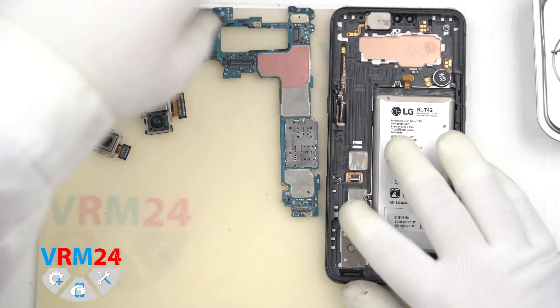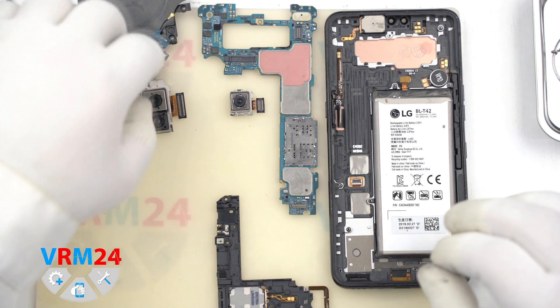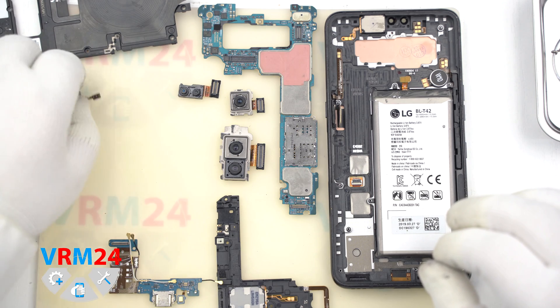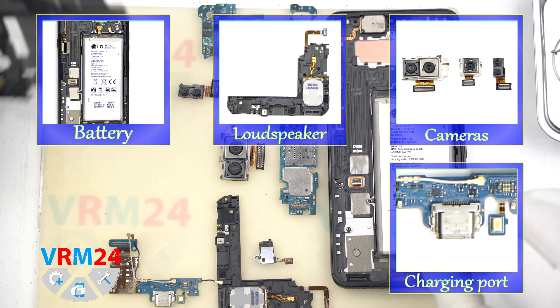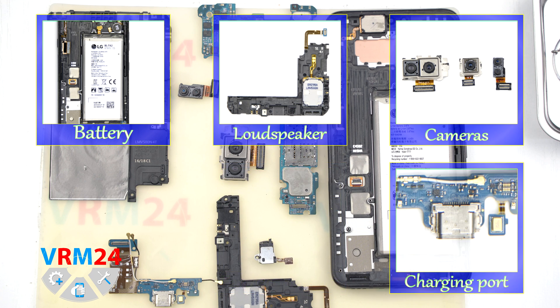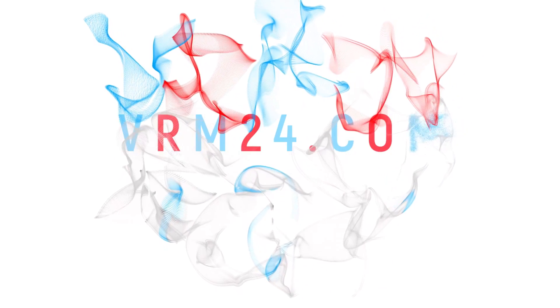Sorry guys that we didn't have the opportunity to show you how to open the back cover properly — unfortunately we received this model in bad condition. Thank you for watching. Okay guys, now we're done. Thank you for watching. I hope you enjoyed our new video format. Please consider subscribing to our YouTube channel, check our website, write your comments, and take care of yourself.